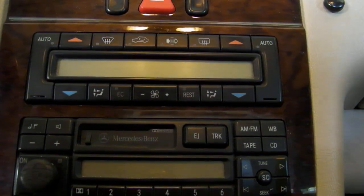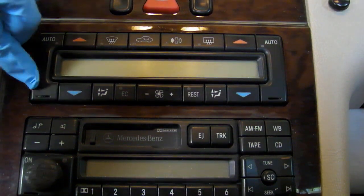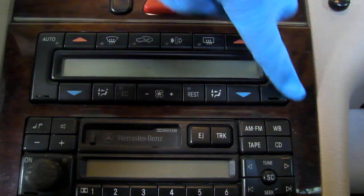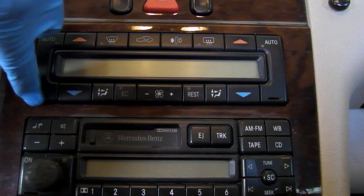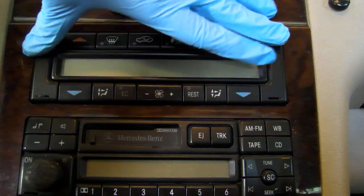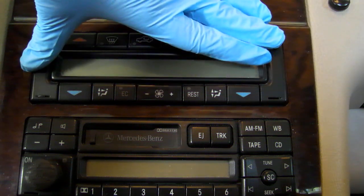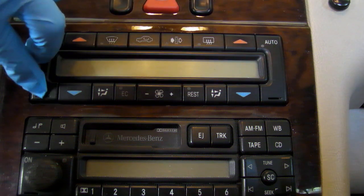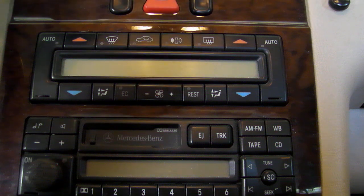That's our little climate control module. You really don't need many tools for this job at all — you only really need one. You'll see here there are two little slots, and those are clips that hold in this entire climate control system, securing it into the dash to prevent theft. Mercedes supplies small keys that you can actually insert in here. You can probably pick them up on eBay for around $10 or $15.